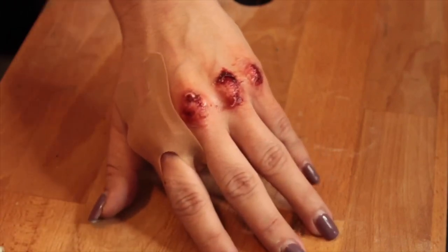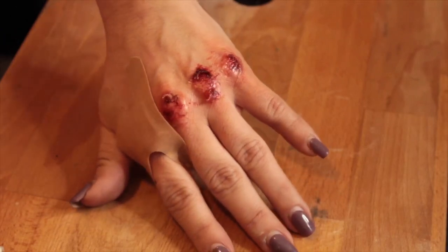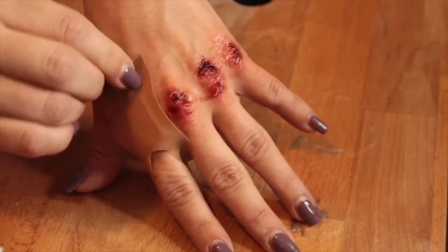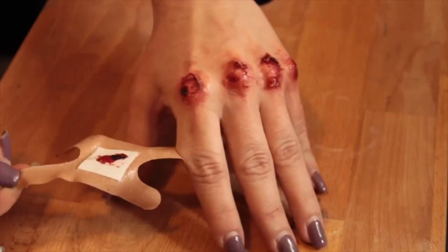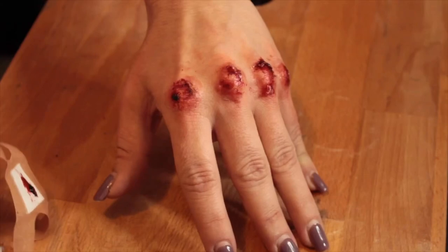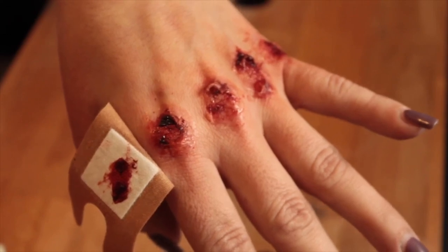Hey guys, welcome back! Today's video is going to be this right here — a bloody scraped knuckle look. I have it covered with a band-aid here; I'm just going to uncover that and you'll see the full four scraped knuckles after a horrible fight or some sort of altercation. Hope you enjoy! If you want to see how it's done, go ahead and keep on watching. Here's a close-up on those knuckles — ouch, that looks like it would hurt!